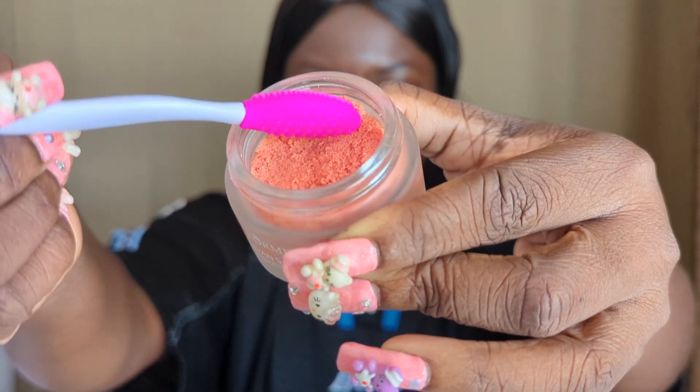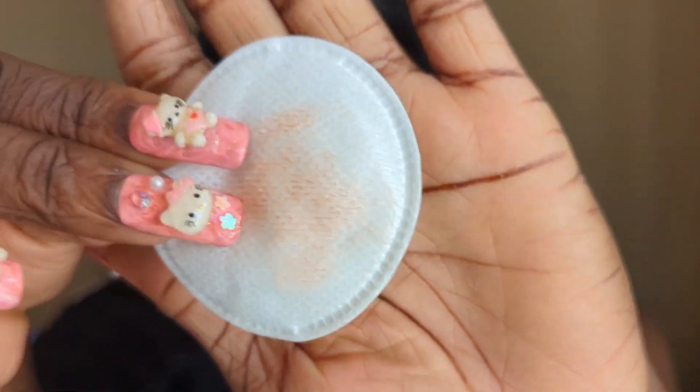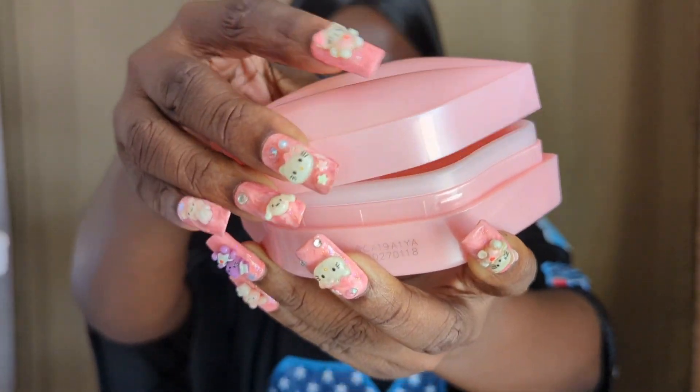So you scoop the lip scrub, give your lips a good brush with the lip scrub brush, then rinse and dab off with the cotton rounds. This is to exfoliate the dead skin of the lips.